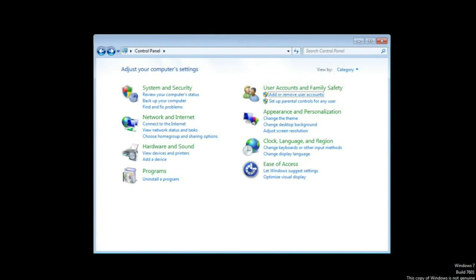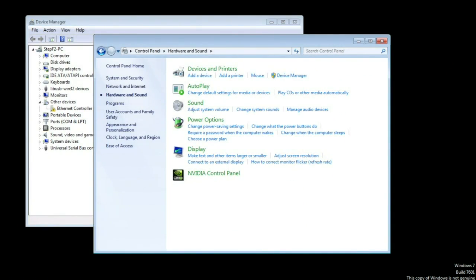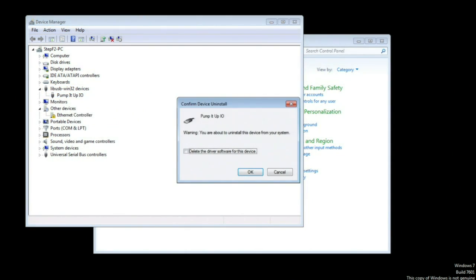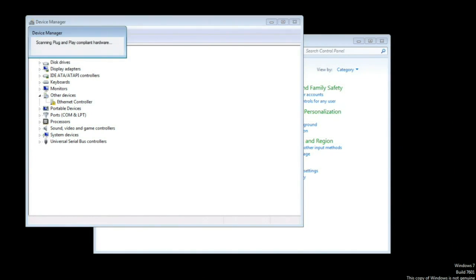Go to your Control Panel, then Hardware and Sound, and open Device Manager. Scroll down to libUSB Win32 devices and find the Pump It Up IO entry. Right-click and uninstall, making sure to check the box that deletes the software so it doesn't try to reinstall. Once that's uninstalled, go to Action and scan for hardware changes.